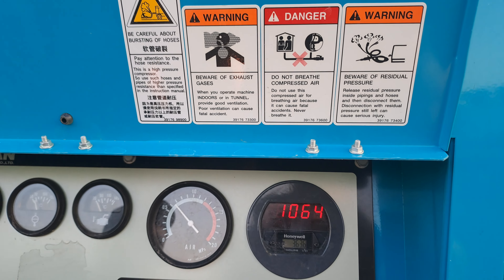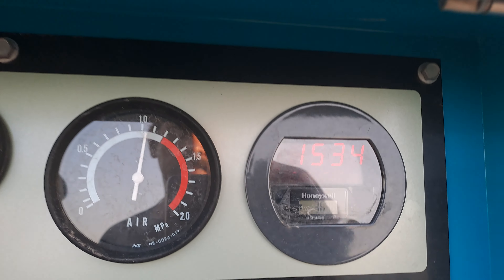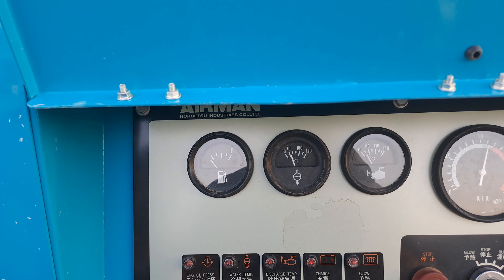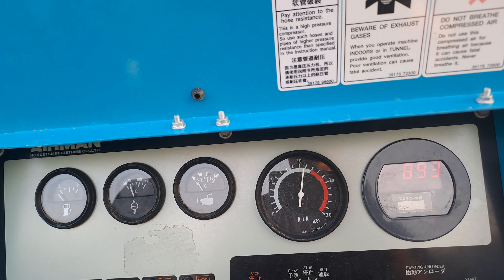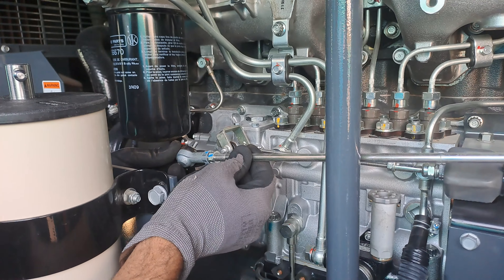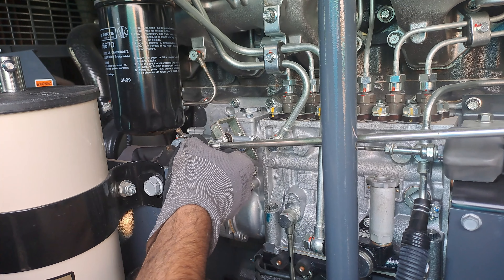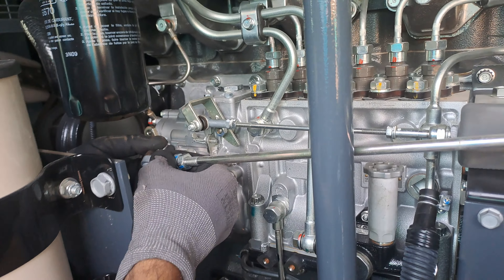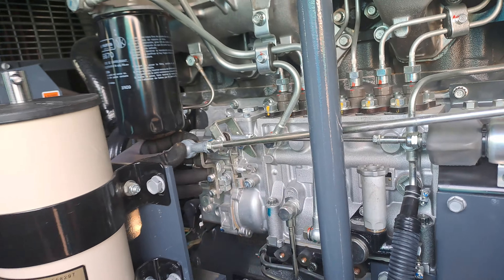This video is brought to you by S.T.A.R. Now I will show you how to adjust this engine speed.